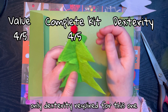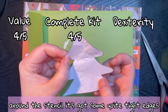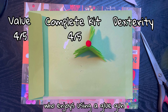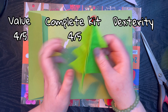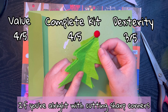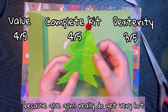And finally, dexterity needed. Really the only dexterity required for this one was cutting around the stencil - it's got some quite tight edges which could be difficult for some people - and also using the glue gun. I don't know anybody who enjoys using a glue gun; glue guns are just difficult to use full stop. So for dexterity I'm going to give it a three out of five. If you're a younger member of the family you're going to require an adult to do the glue gun bit because glue guns really do get very hot.